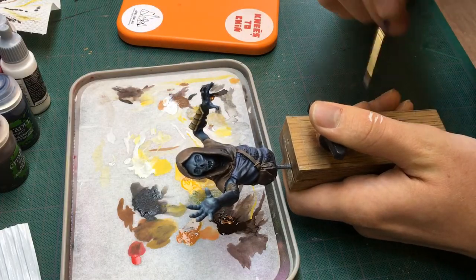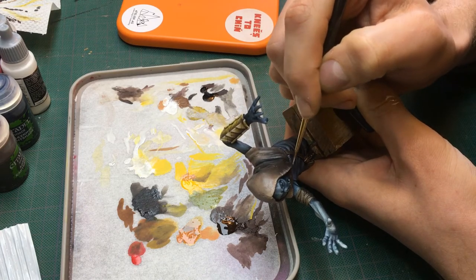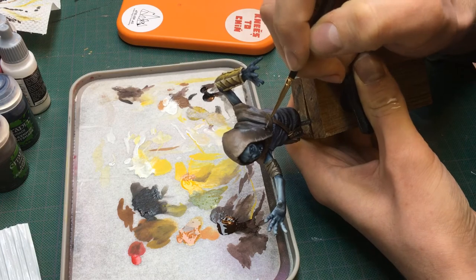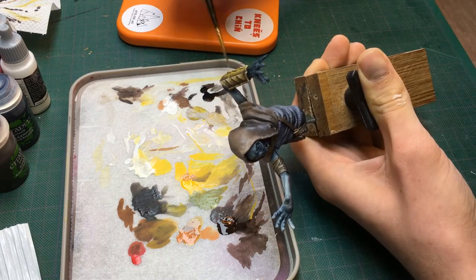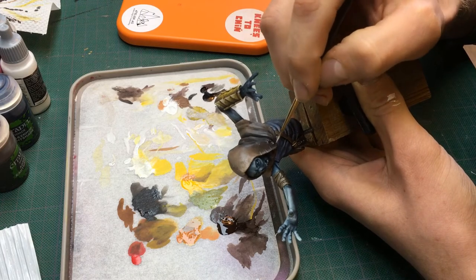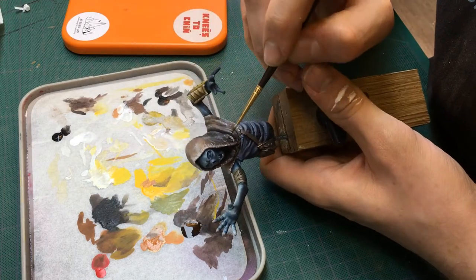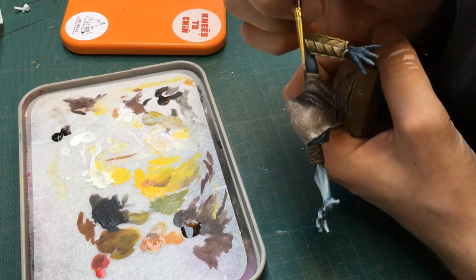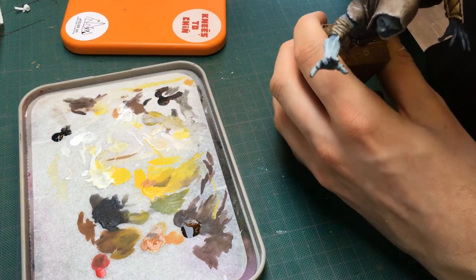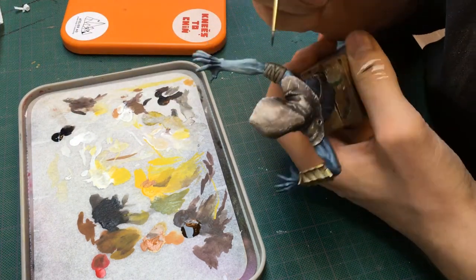For the hood, I again watched some videos from Vince Venturella — I really can't believe how many videos he has on his channel. Basically I used white and black paints to create scratches and marks on the leather hood, and then put a layer of brown ink over it. Because inks are transparent, the white and black shine through. I really like this method, but I would definitely recommend watching Vince's videos on the subject.